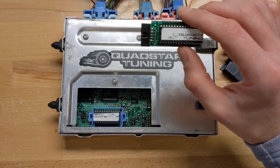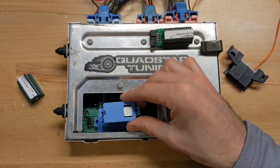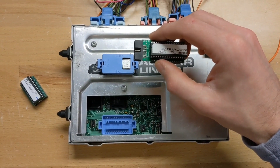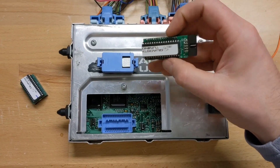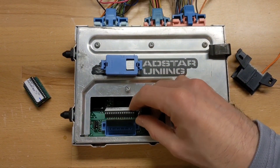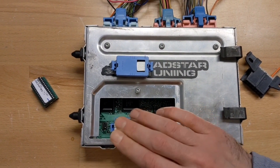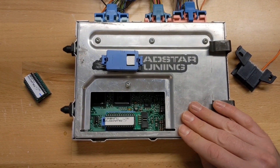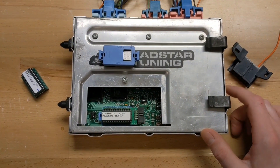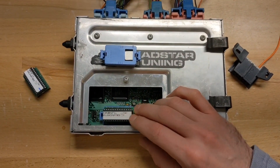Now we'll cover our multi-position tuner — it's kind of the same process. Remove the factory chip, take the new multi-position tuner, and orient the cable connection the same way as the label, so the notch and the cable connection go in the same direction. Line up the pins, get it into position, and make sure it goes all the way down. We have another full comprehensive video on how to install the tuner and drill the cable hole in your computer so the cable exits safely, so you want to check that out separately for the multi-position tuner.